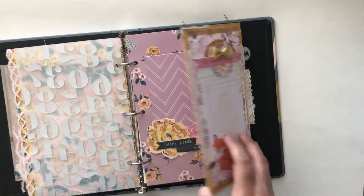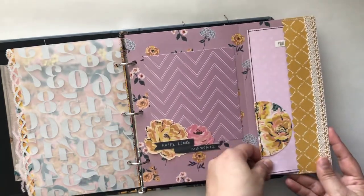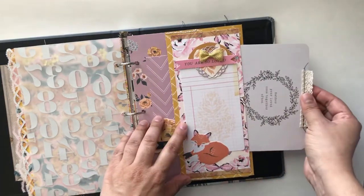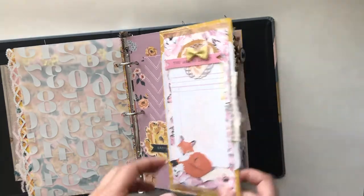Another pocket page that kind of opens up, and a pull-out there — a space for pictures. And then I have this fun little tuck spot here that's like a belly band style, and then a journaling spot there.